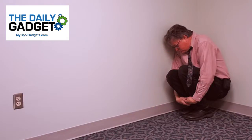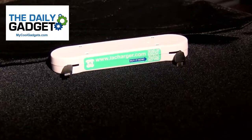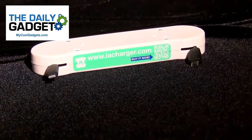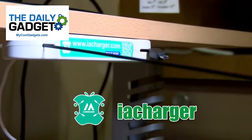Problem! Your cell phone is dead and you need another charger because yours is being used by a family member. Solution? The IA Charger. The IA Charger has two charging stations, one Apple and one Android, and they're both on retractable cables.